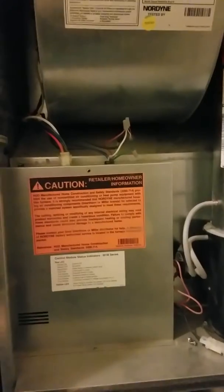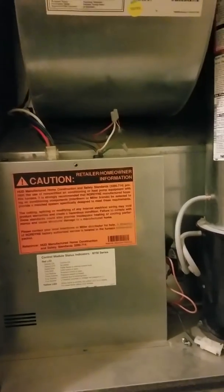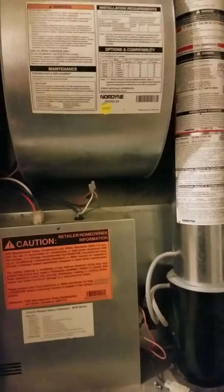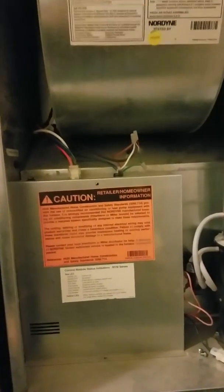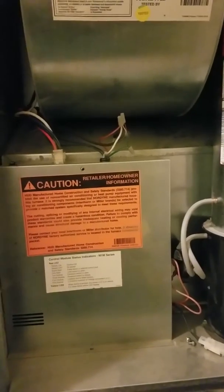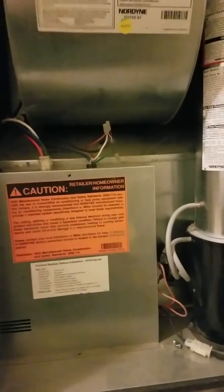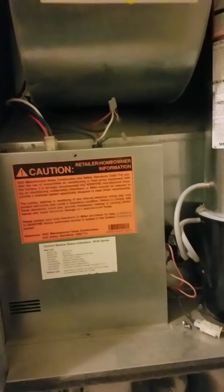Hello again, this is John Christensen here. I just wanted to show you guys how to hook up a C-wire on your Nordyne Intertherm furnace. This is a M1MB070AAW, and with many people going with connected thermostats nowadays, thermostats that can be run off of Wi-Fi,